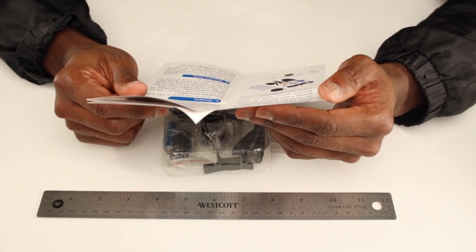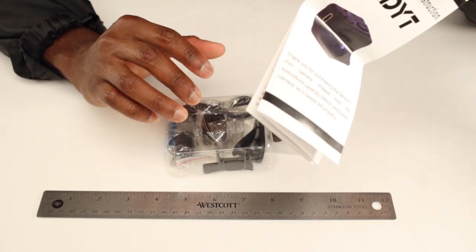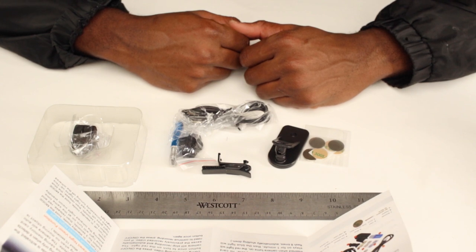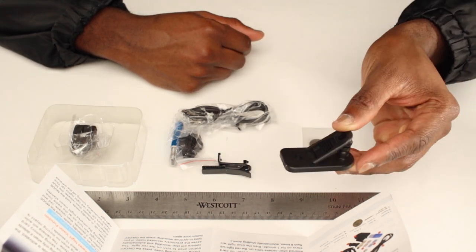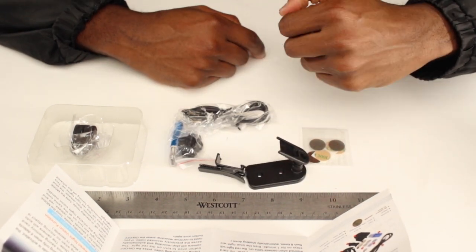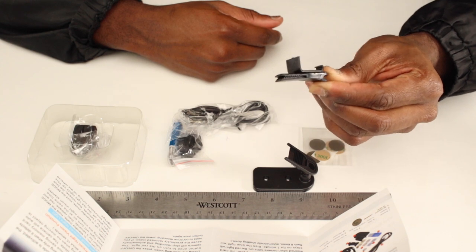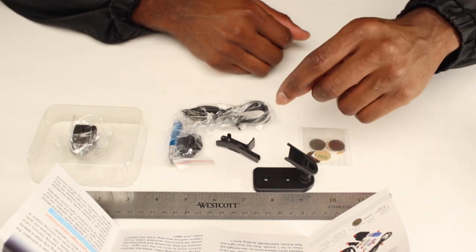It looks pretty sturdy. The first thing we have in the box is our mounting bracket — you put this on something and sort of lift it and screw it in. The second thing is our clip, which is pretty self-explanatory; it seems like the clip just goes on here somewhere.